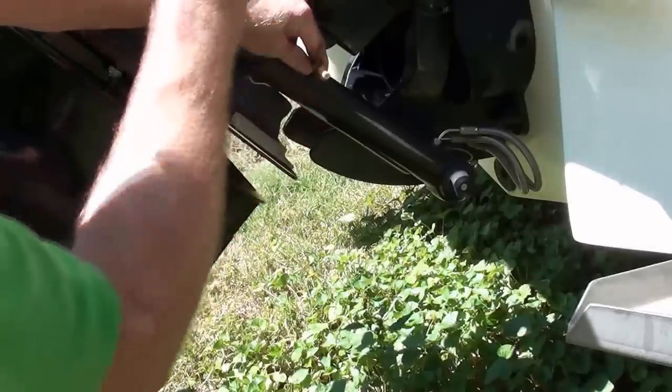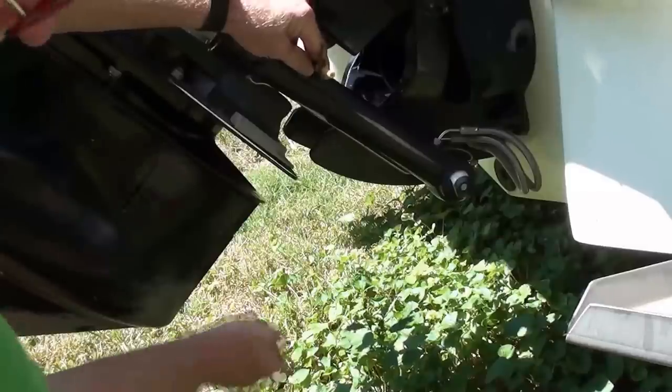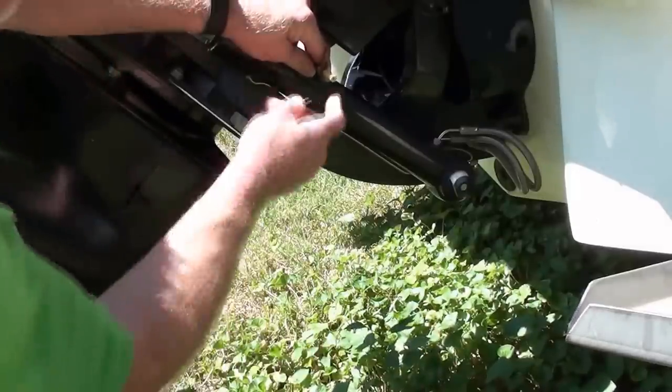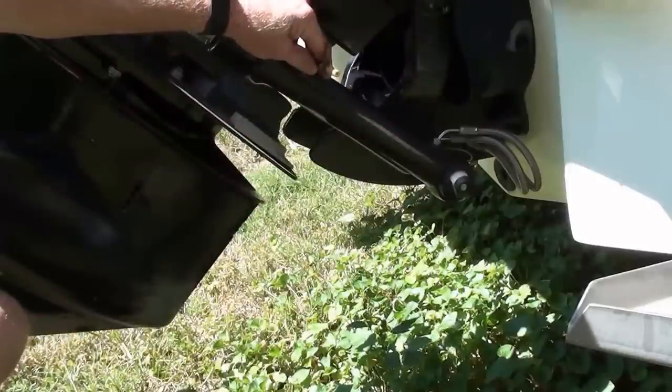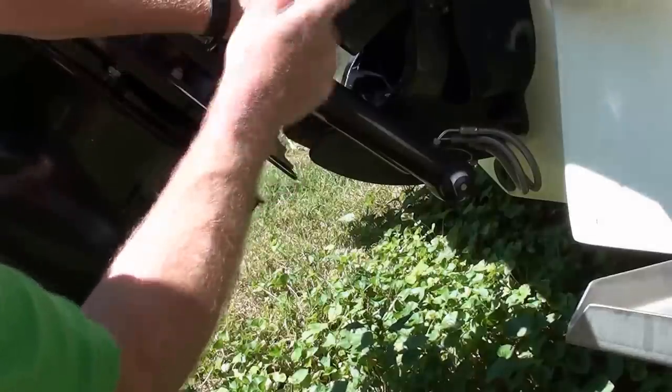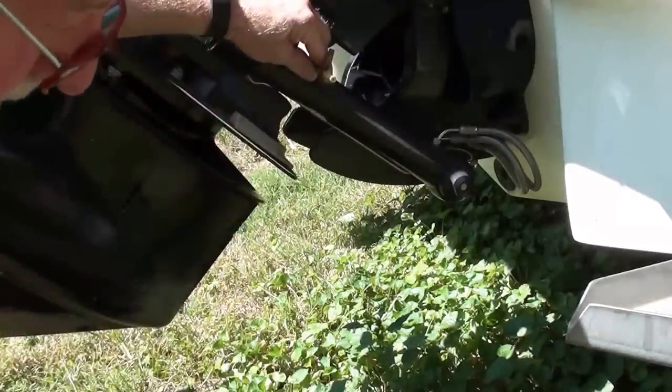This goes up to the speedometer at the front of the boat, and when you're going through the water, the pressure that's exerted at this hole here is transferred to speed up on your speedometer. You never want to drive pressure through this tubing up to your speedometer — that will ruin your speedometer.